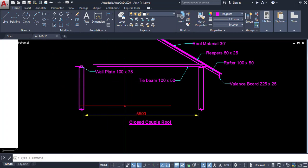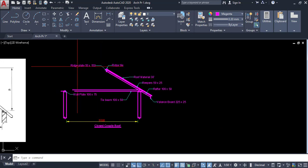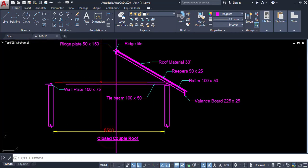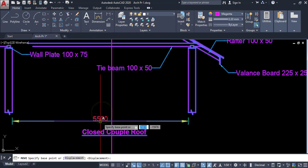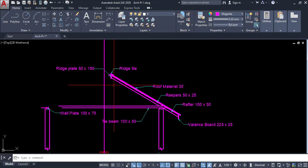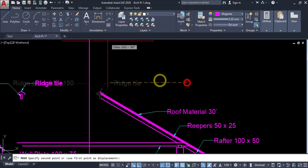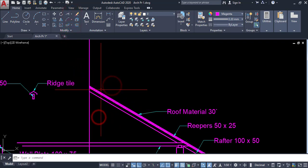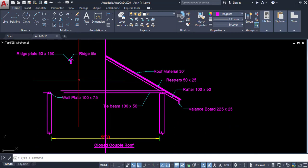Now the span is 5.5 meters. The wall plate is also placed. Here we have to mark the center — draw a vertical line. Click on move, select those objects, enter, click on this midpoint. It is now placed at center. Extend this object — I have extended it. Now we have a 5.5 meter span in the roof.